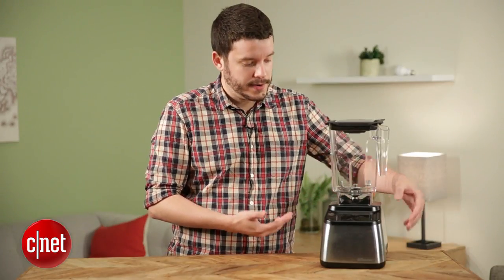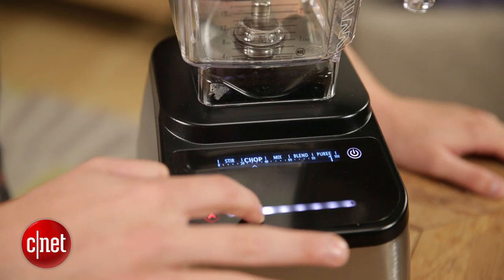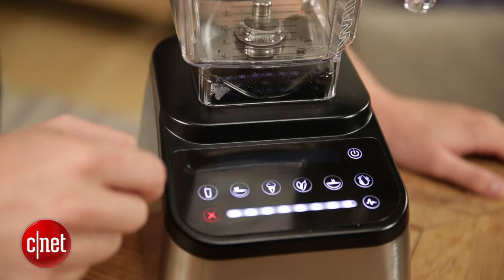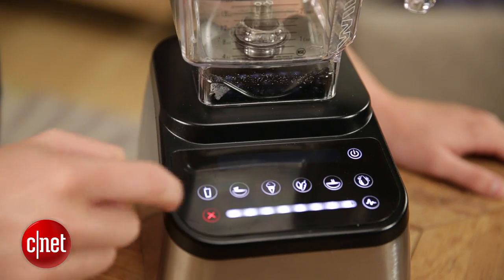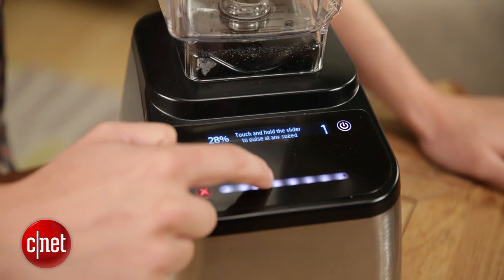This year they've added a better touch screen. If I turn it on you can see it's got some charm to it. The touch screen is very nice and responsive as you use it. You can slide up and down for the specific pulse speed that you want. It's got all sorts of programmed settings — you can make salsas and soups and smoothies, whatever you want with this thing. I like all of that. The technical side of it, the touch screen — it's also very powerful.